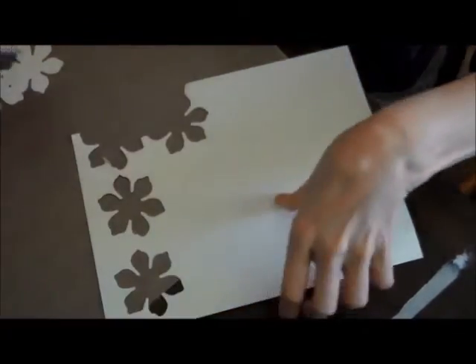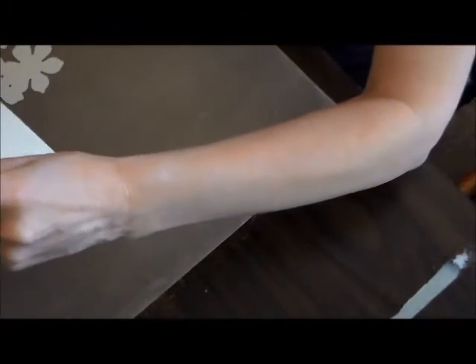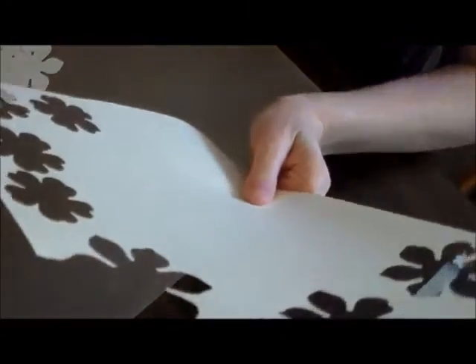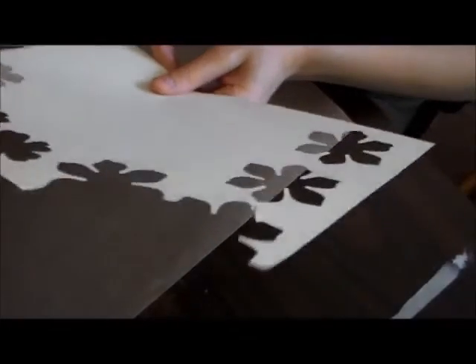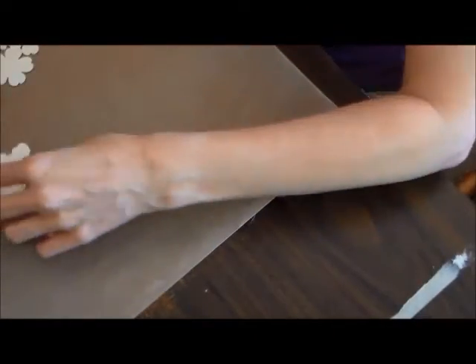Just punch out four each of the bigger stamps — and of course it gets stuck! Then four of the pansies, and then just two of, I think these are the petite petals, or in that set of three. And that's all the punching you'll do.